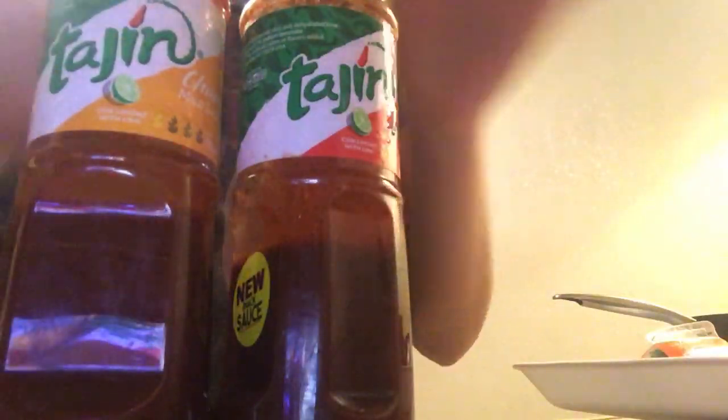If you guys like spicy stuff like me, here's what you need: Tajín, and chamoy. You can use any chamoy — we're going to use this one. If you don't have this one and want to use the other one, the difference between these two salsas is that one has two times the spice. This one is a regular chamoy and already has one spice level, so I'm going to use the one-spice one. We can put the other one back.